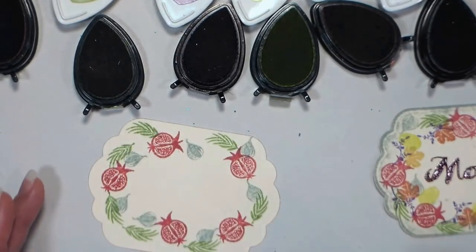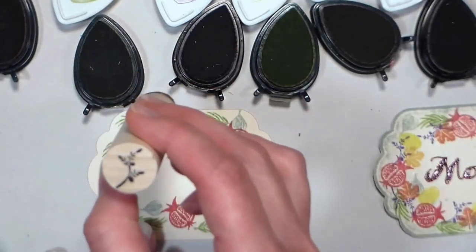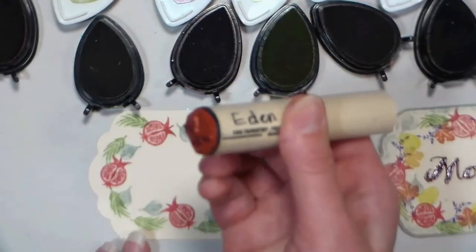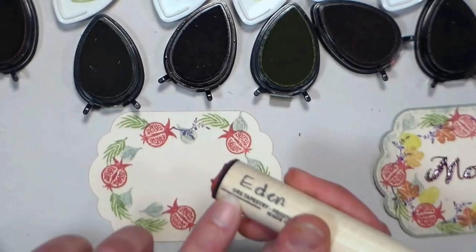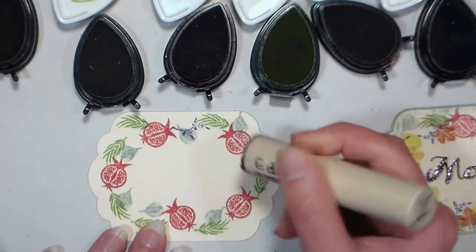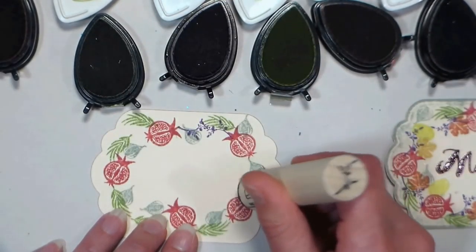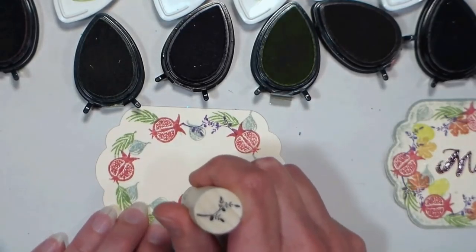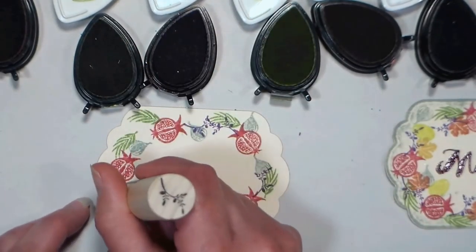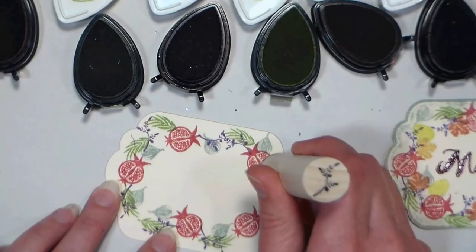All of these inks are by Memento, but you can use whatever you want — a chalk ink would also be really pretty for that soft look. Next I'm using this pretty sprig that almost looks like an olive branch with little olives on it — it's a really nice flourish. Keep in mind that the registration mark shows you the bottom of the branch, so that can help you tuck it behind a pomegranate if you line up the edge of your stamp with the edge of the pomegranate.